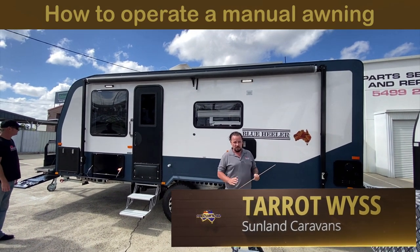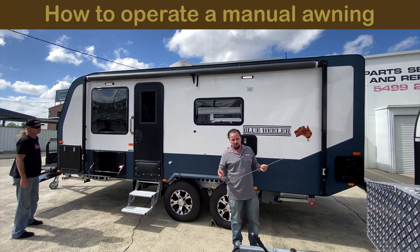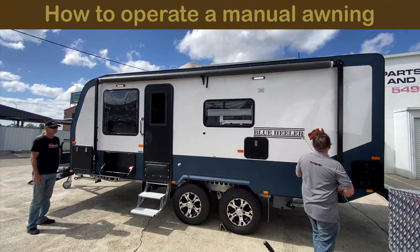I'm going to show you how to operate the awning. You can do it with one person, but it is a lot easier with two people, so I've got Derek here giving me a hand on this one.